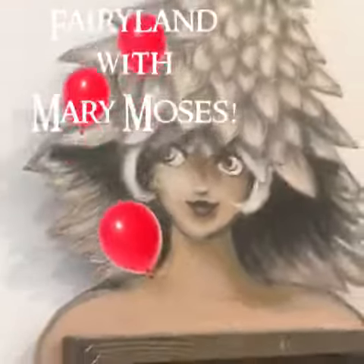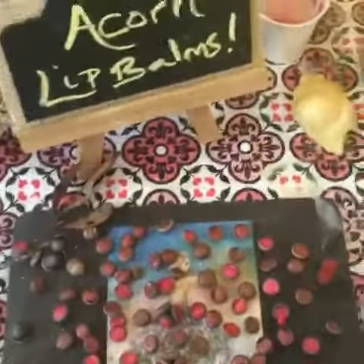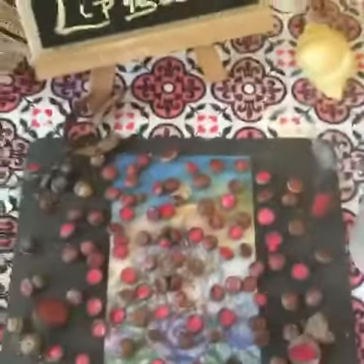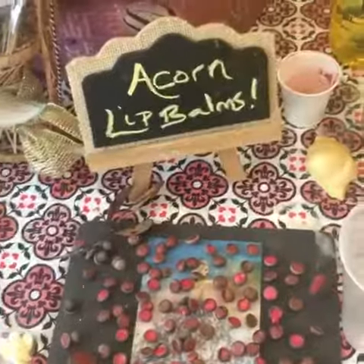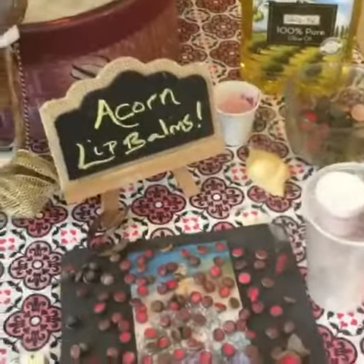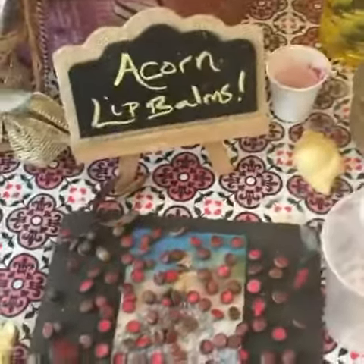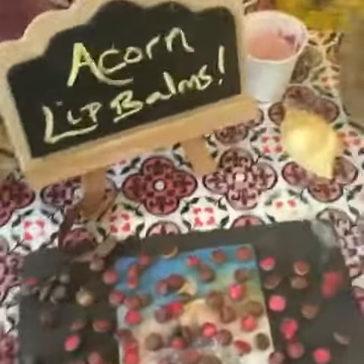Hello everyone, this is Mary Moses and today we're making something very beautiful in fairyland. Say hello to Maximus. Today we're making acorn lip balms — they're so easy to make and the containers are free. All of the ingredients come straight from nature, so you know that you're putting beautiful and natural things on your lips and body. Because they're natural, they're also edible, which makes it even more fun.